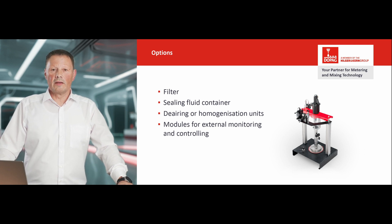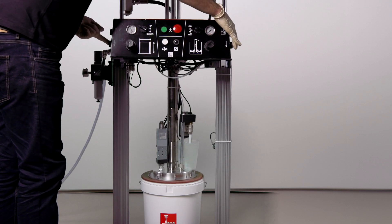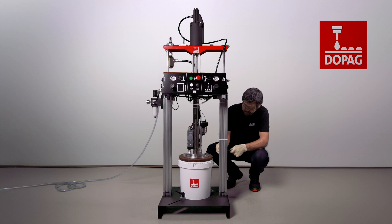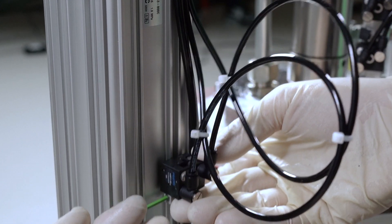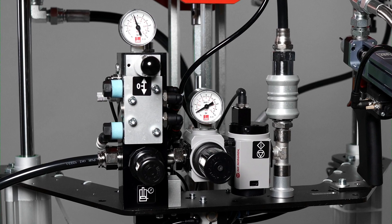The two-hand operation provides you with additional safety in everyday production. It is user-friendly, ergonomic, and available with additional features such as an emergency stop function or a reset button for the level alarm. Alternatively, the pumps are available with a simplified and compact one-hand block control, which is characterized by its simple usability.